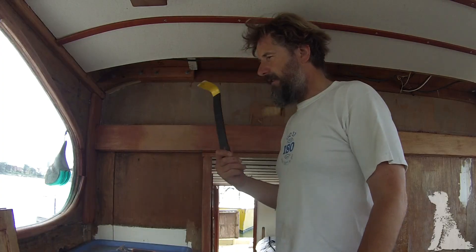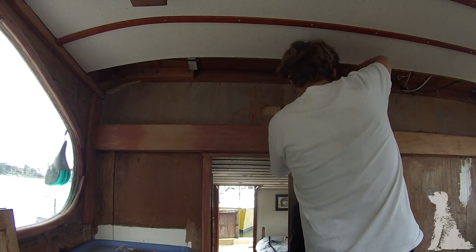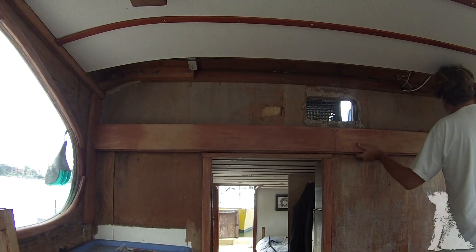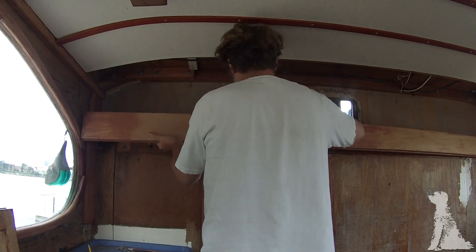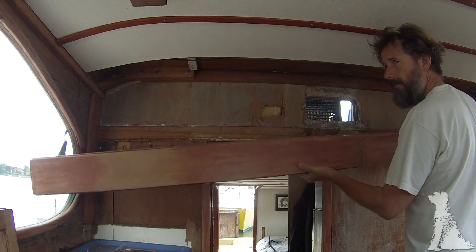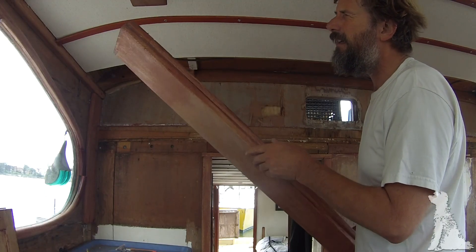Let's go - this should be pretty easy with the old wrecking bar. There's a little room in at the top already. Just pull at this point - there we go. Like everything else on the boat, as soon as I remove it I suddenly have a storage problem. That looks like nice mahogany in there - this might resemble original.